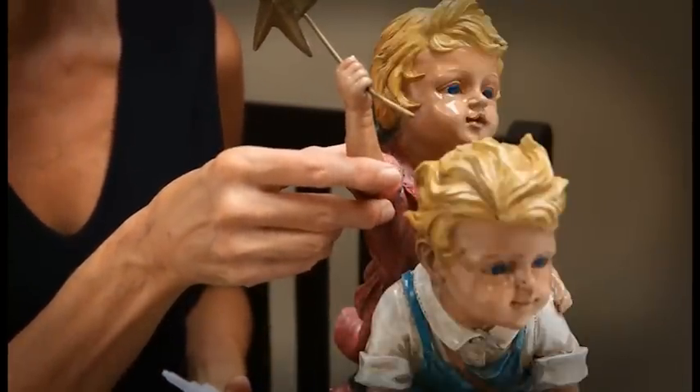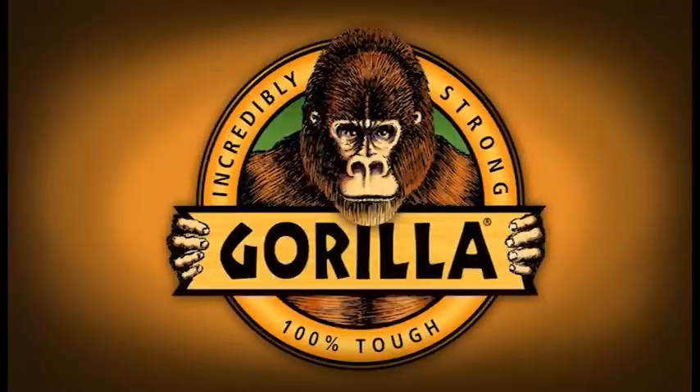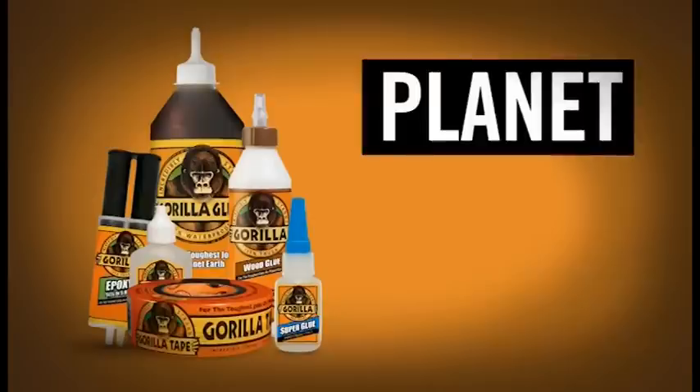Finally a tough super glue. Gorilla Super Glue. Your creation awaits. Gorilla — for the toughest jobs on planet Earth.